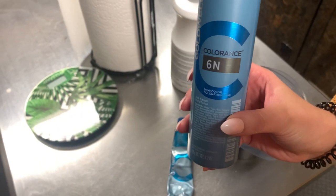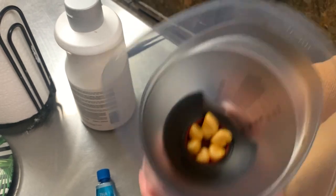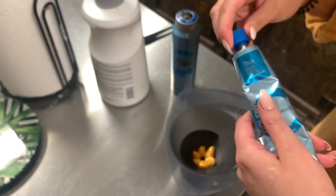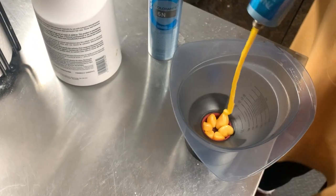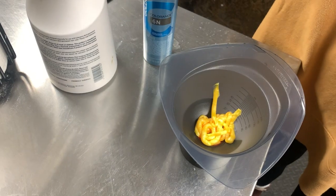For her root smudge, I'm using mostly 6N with a little bit of 7NA. Now that we've done the in-between color to cancel out any of that warmth, all that we have left is her new highlighted pieces. If we put too much of the NA, it could turn her hair a green color, and we definitely don't want that. So doing mostly 6N is going to match the rest and keep it ashy enough while also toning out all of that warmth.